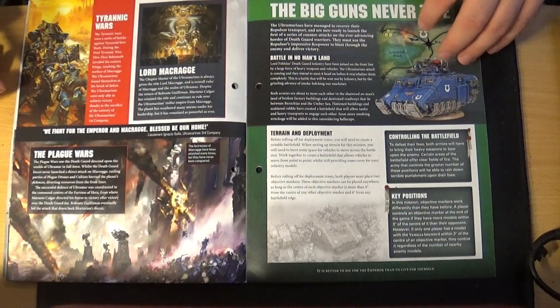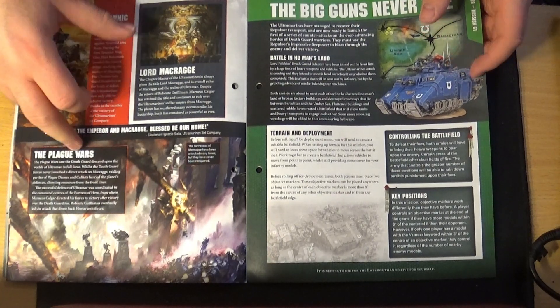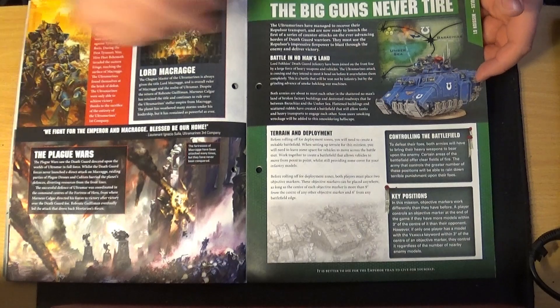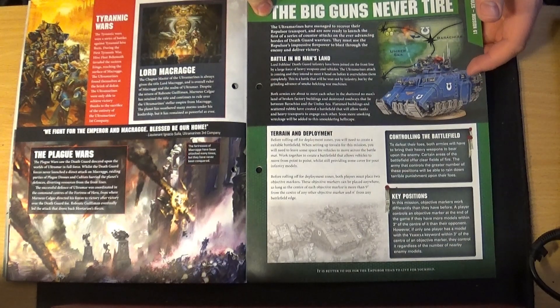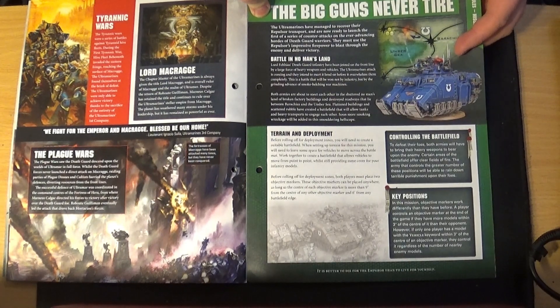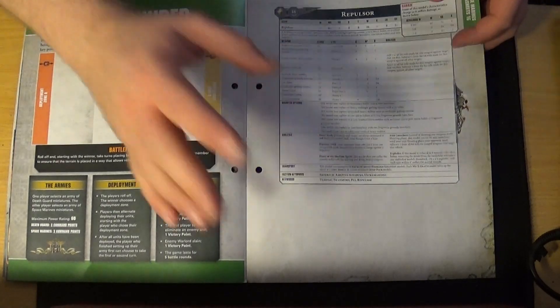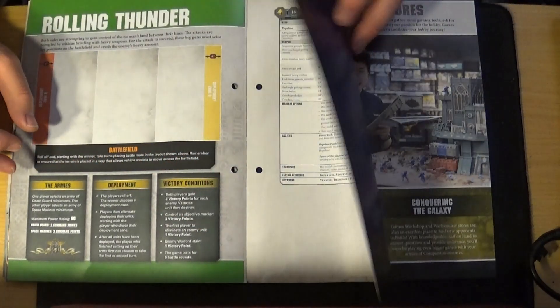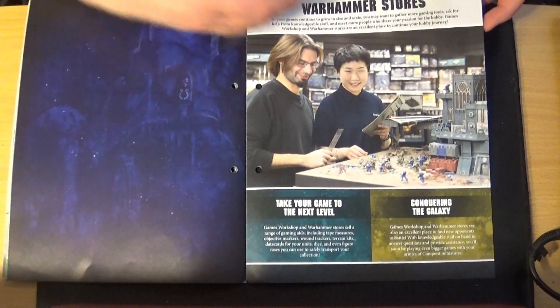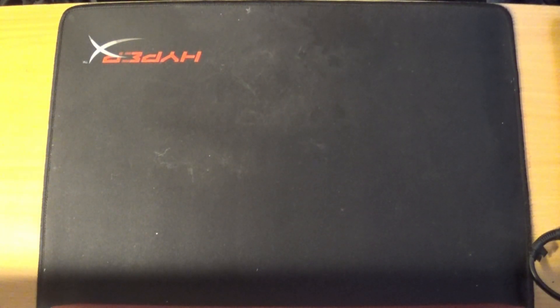Talking about Space Marine chapters and Macragge — the home world of the Ultramarines — covering the Tyrannic Wars against the Tyranids and the Plague Wars against the Death Guard. The rules section is called 'Big Guns Never Tire,' which used to be a 40K mission where heavy support squads were scoring units. The mission itself is called 'Rolling Thunder.' It gives you the stats for the Repulsor — quite a big datasheet — and some more lore on Warhammer stores. Now on to issue 79.